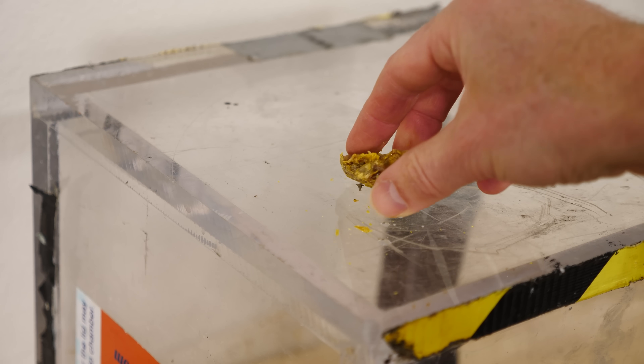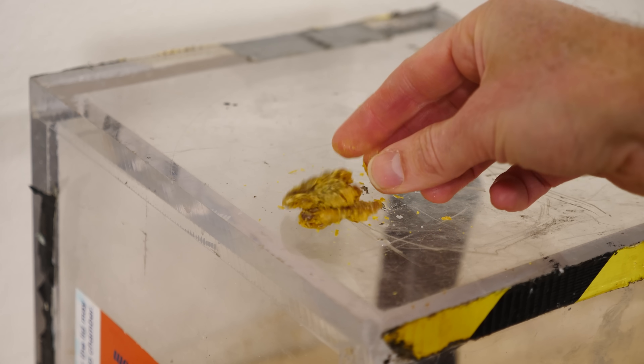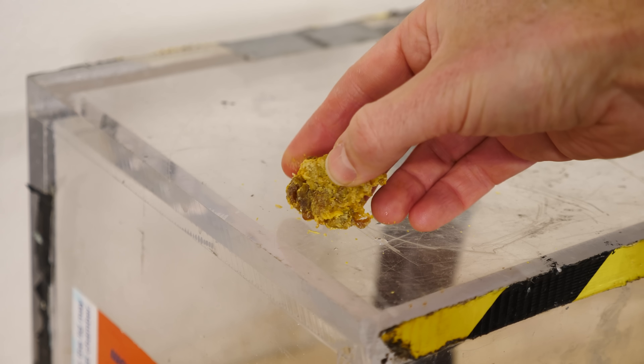But then after a while, it'll actually start to migrate back into its regular S8 form and become crystal again, so it becomes really hard after a while.